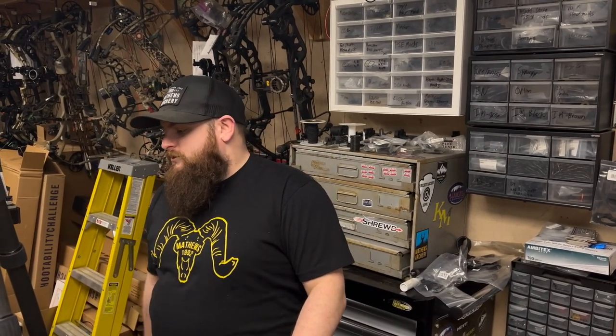Hey guys, Nathaniel here at Buck Archery Supply, here a little late tonight. Just wanted to show you guys how to change the draw length on the new Reckoning Gen 2. One reason I'm doing this is because at first I was a little confused — it's a little different than the other Boteks in the past.